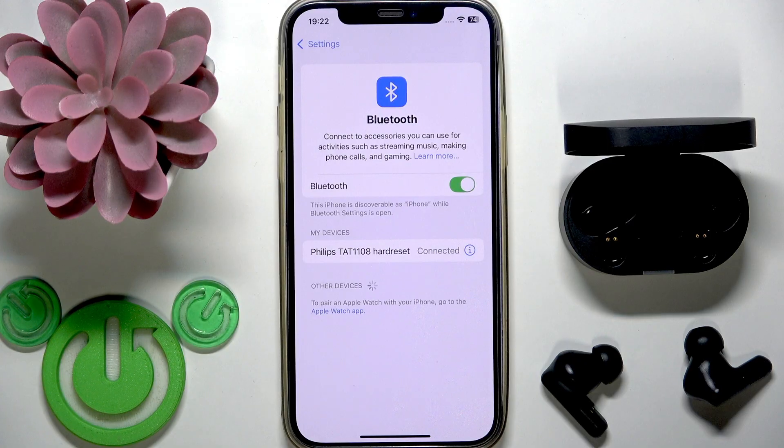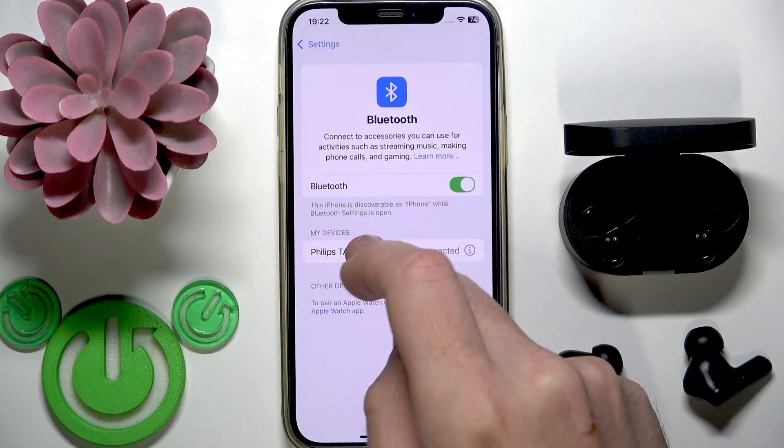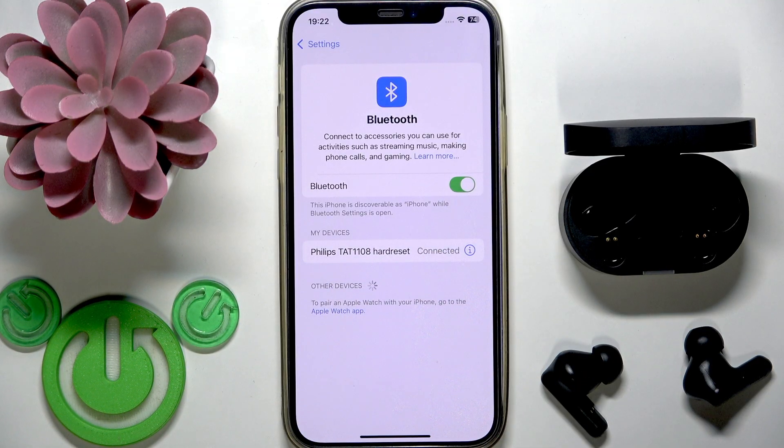Also you can try to do the same on your Android device. Sometimes it happens with all devices that they don't want to reconnect automatically, so also try to tap on them in the device list.